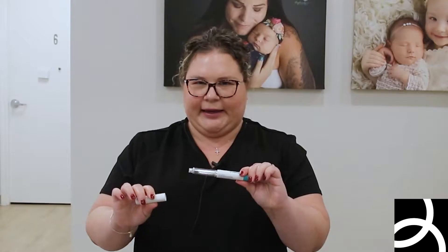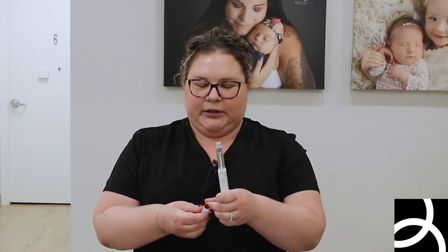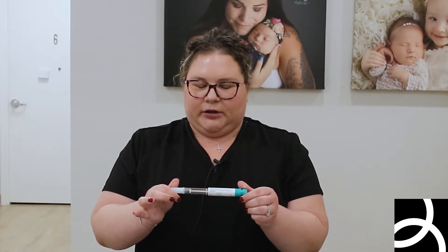All you're going to do is remove this white cap. You're going to take your needle and peel the paper off. Be careful because it is a needle on both ends. Then you're just going to twist the needle onto the Ovidryl — not too tight, as it can crack the pen — just until you feel a bit of resistance.